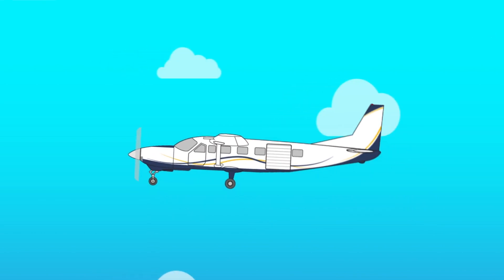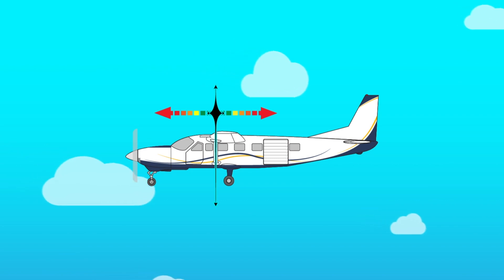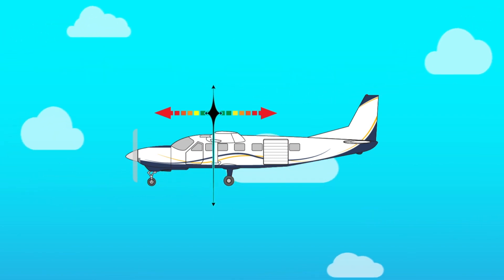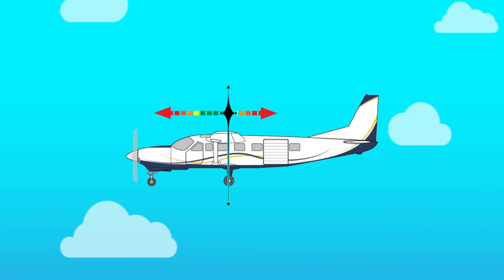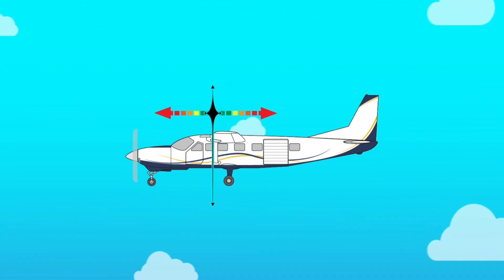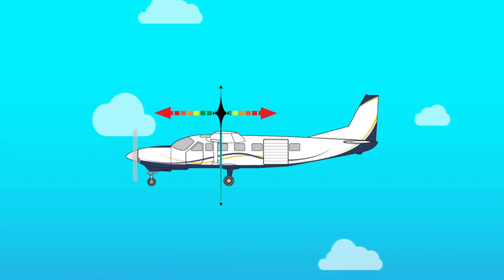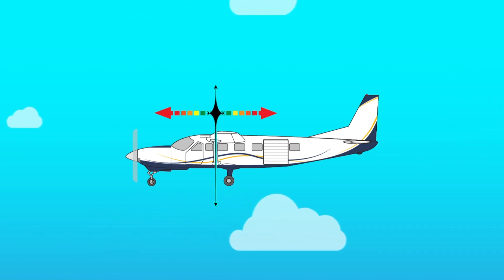For an aircraft to fly, it has to be balanced — or within CG, or center of gravity, limits. If the weight inside the plane is a little bit forward, it's called forward CG. If it's towards the back, it's called aft CG. Either way, if the CG in the plane is a little bit forward or a little bit back, that's fine so long as it is within proper limits and balanced.